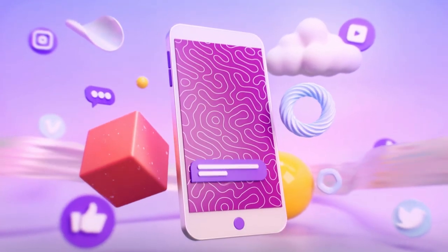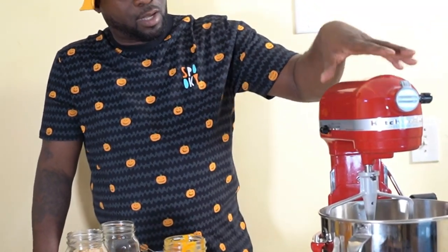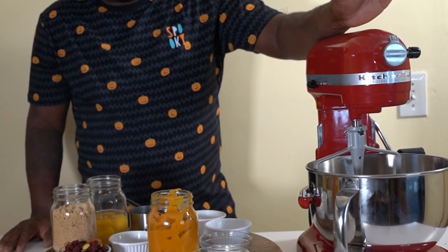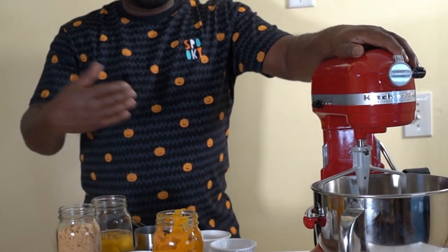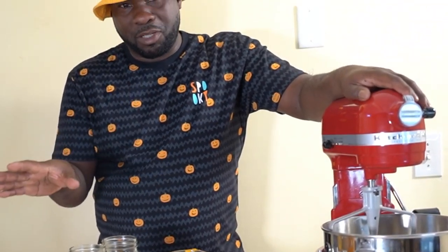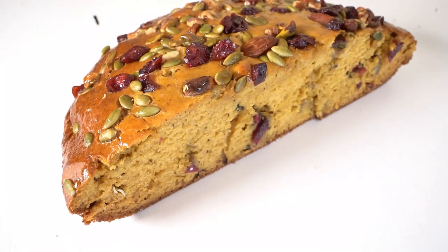Crazy chef, big vibe! Today we're making pumpkin bread — it's fall season. Welcome back to the channel. I've always talked about buying myself a good mixer, and my boss ended up gifting me one, so hopefully it brings an additional vibe. Let's get into the video — crazy chef pumpkin bread!